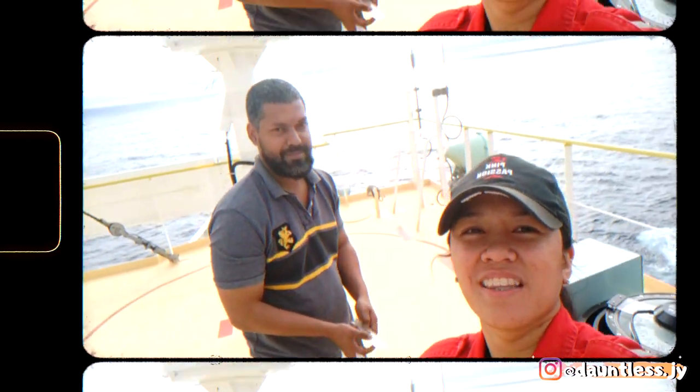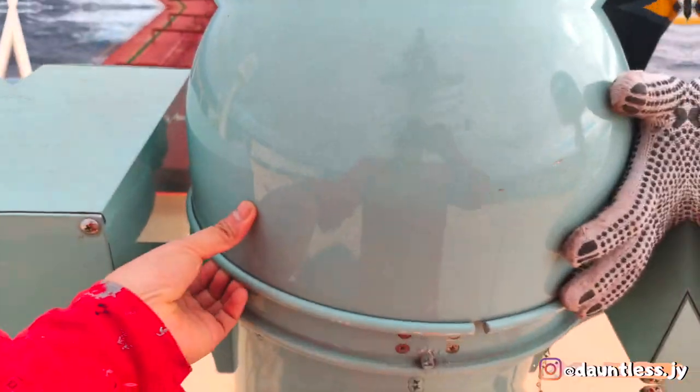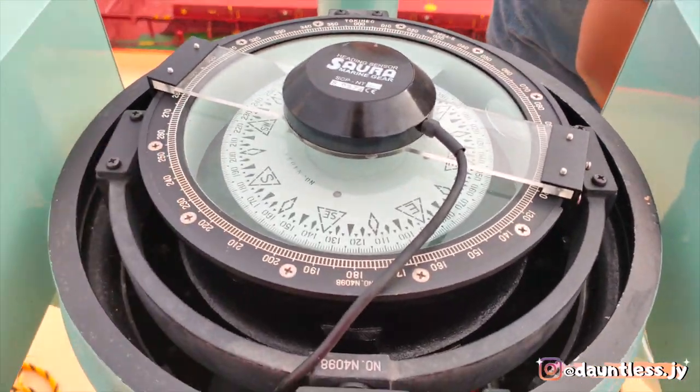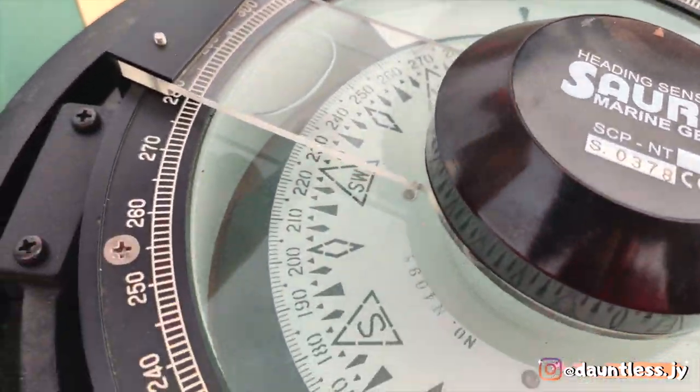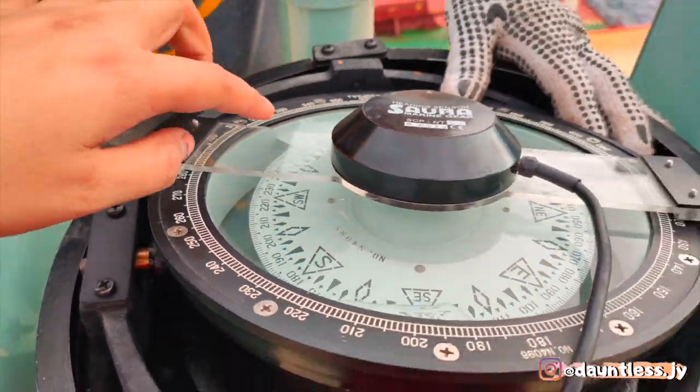So this is my second mate. Say hi to my vlog! So for this vlog, we'll be showing you how to take off the bubbles — that very huge bubble — from the magnetic compass.